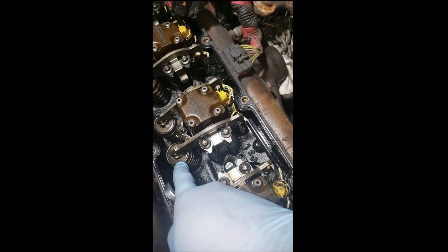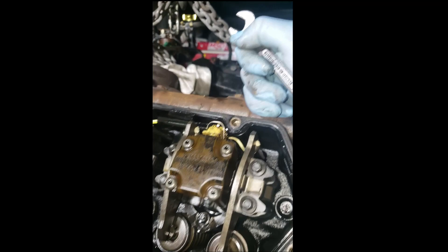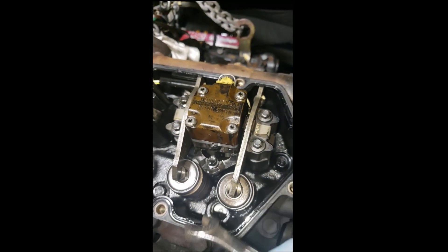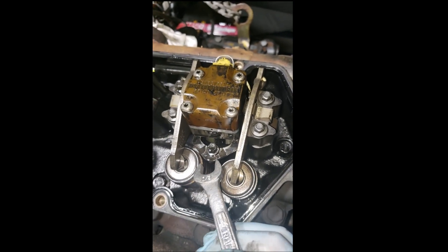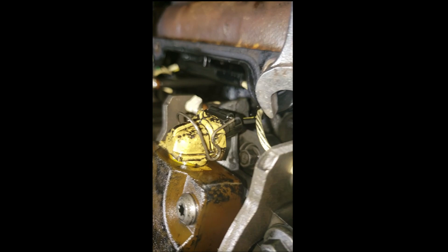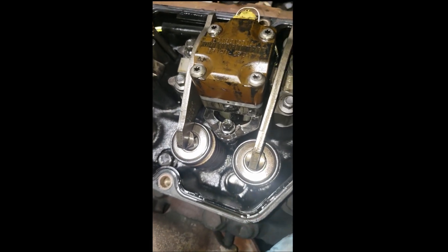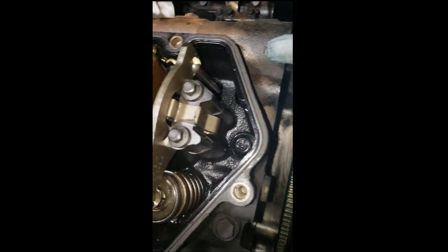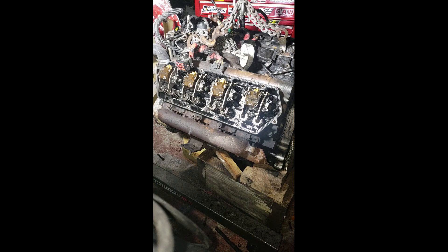You have the valve springs and the studs. I believe there are one, two, three, four, five, six studs on the outside, and the rest are inside. When you go to remove an injector, you remove this — I believe it's a 10 millimeter — then push this bracket upwards to clear the bolt, and then get a pry bar and pry on it from the top, but use a gasket protector so you don't mess it up if you're not replacing it.